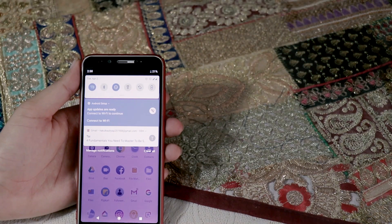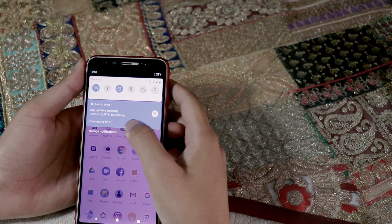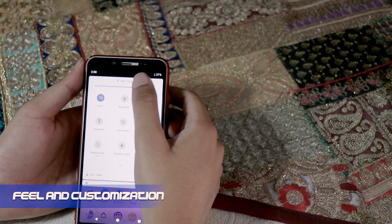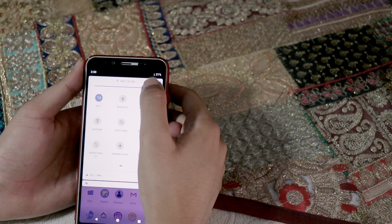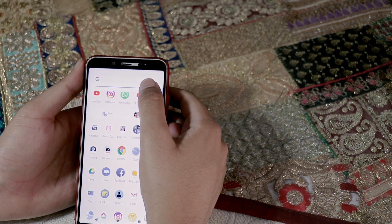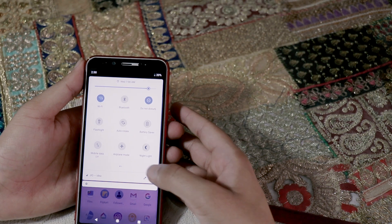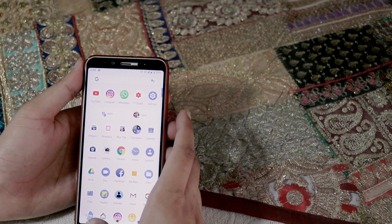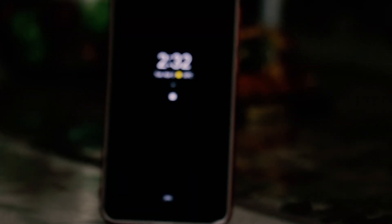I will talk about different aspects you need to consider while deciding to install this ROM. Feel and customization: if you are the kind of person who likes a stock experience, then this ROM will be a great fit for you. It is absolutely based on Pixel devices and provides a very good experience without any lags, unlike stock OS. One feature I'd like to highlight is the ambient display, which is very smooth and helpful at night.